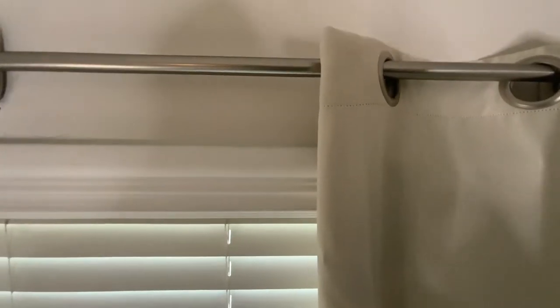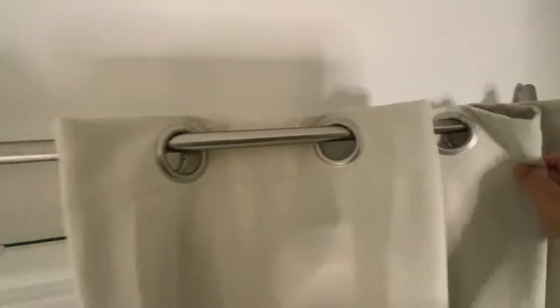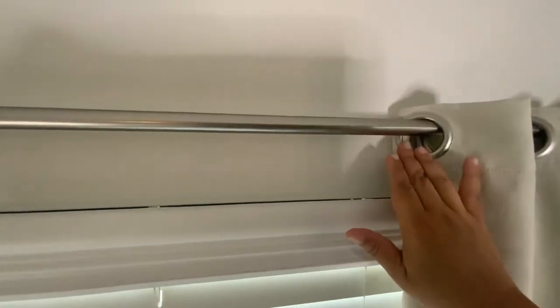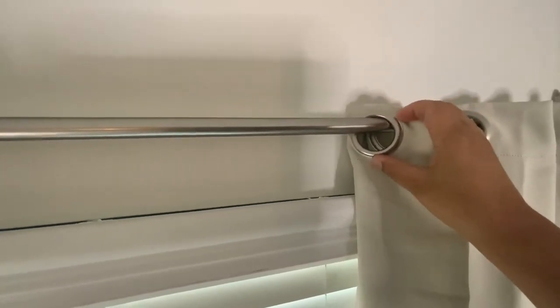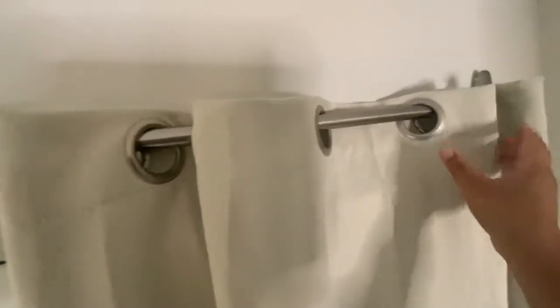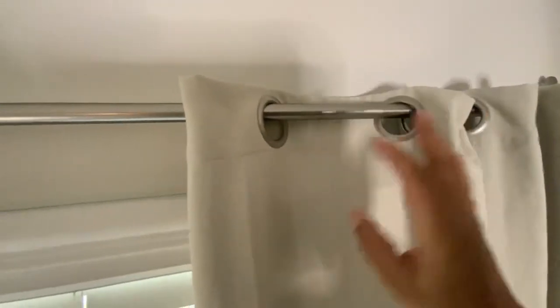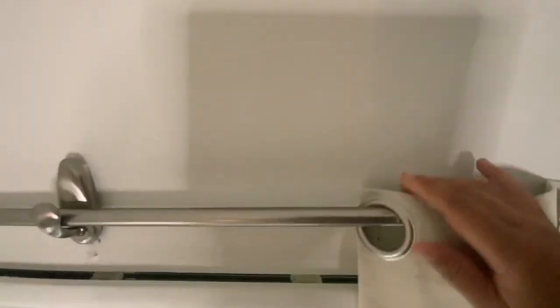I did want to point out something. This rod and these hooks make it so the curtain is very close to the wall, so moving it back and forth is a little tight because it's brushing up against the wall. Now if you have smaller curtain circles — grommets — it might move a little more freely. Just be mindful of however your curtains hook on at the top, because this rod sits really close to the wall.